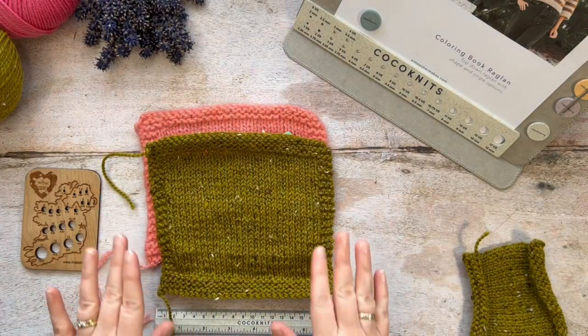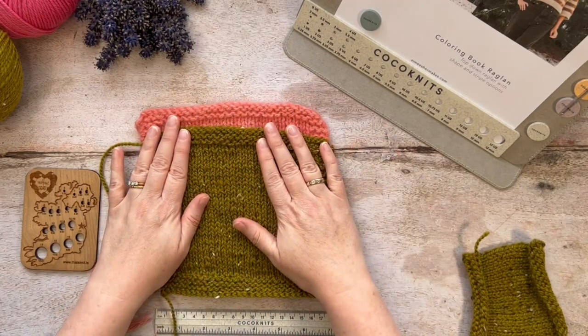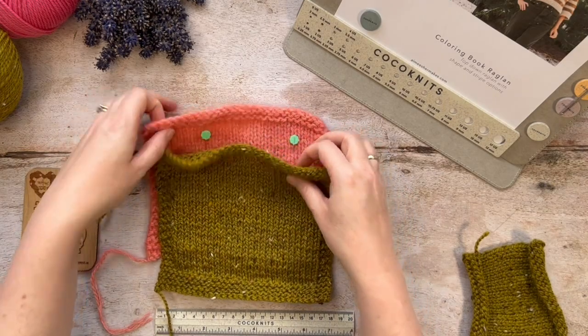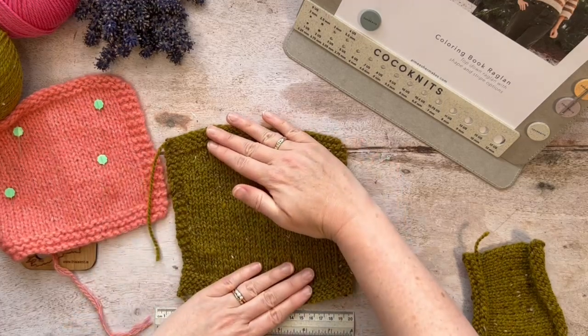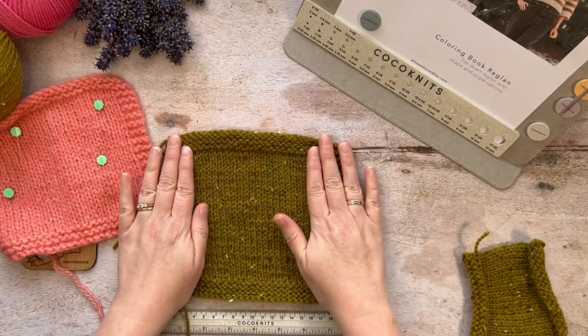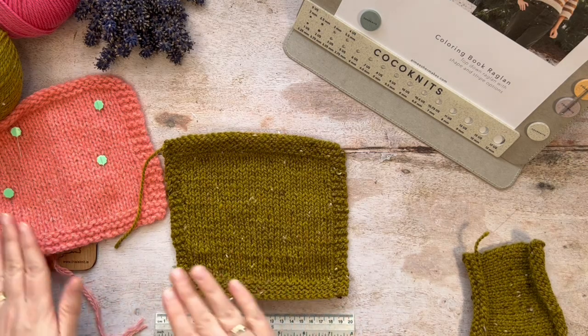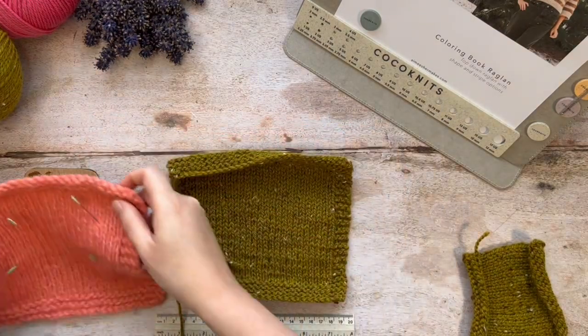You can do this in a couple of ways. One way would be to soak the swatch for 20 minutes or so, then roll it in a towel to take out the excess water, pin it down flat — don't over-stretch or pull too much, just get it lying nice and flat — and then don't unpin it until it's dry. Then you can go ahead and do your measurements as shown.